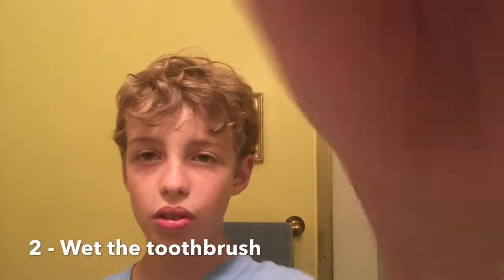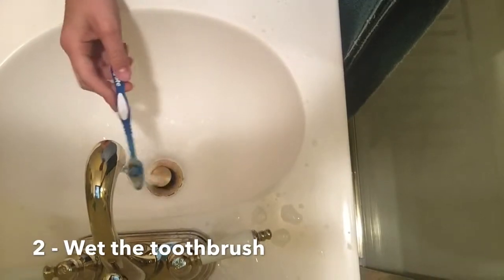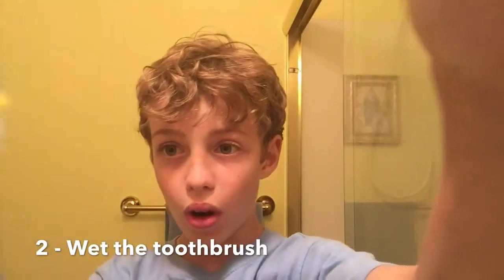Next, you need to wet the toothbrush. I'll just angle it down here and turn the water on. Now it's all wet.